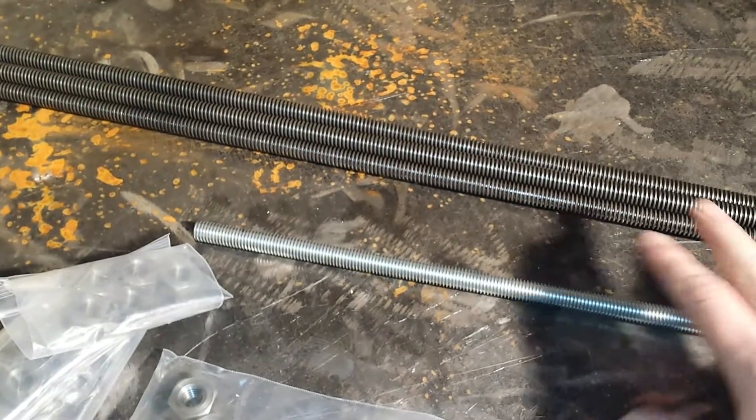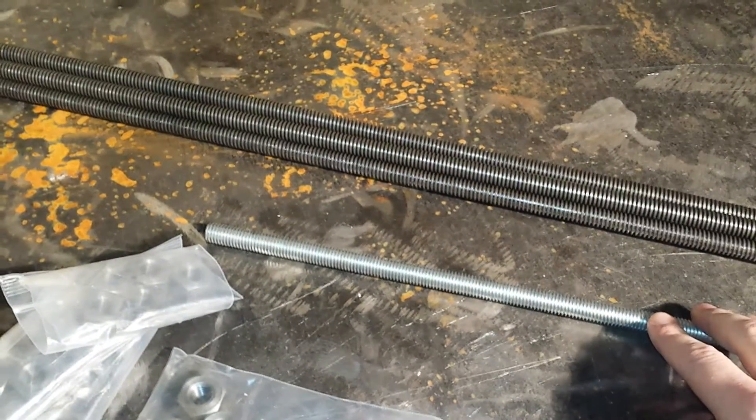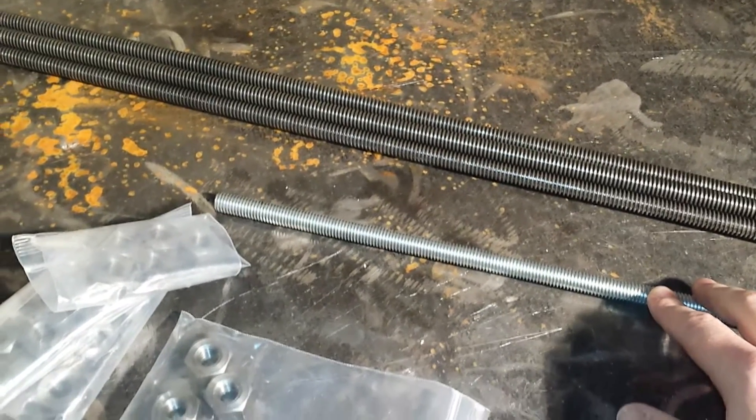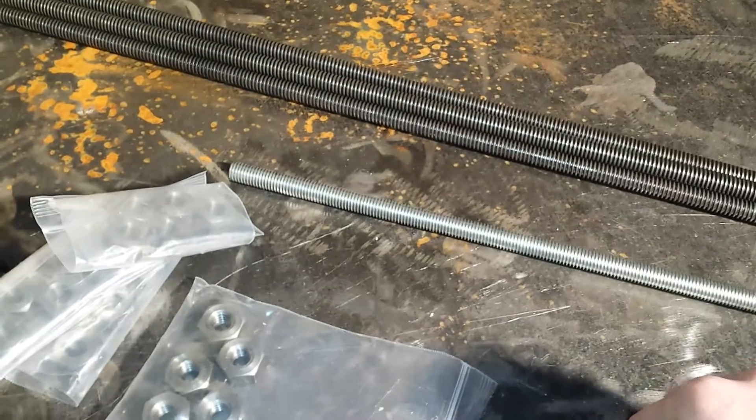And if those work out well, I'll be close to wrapping up the screw jack elevator, and then you'll see the next project after that, which is dependent upon the screw jack elevator — which will be exciting.